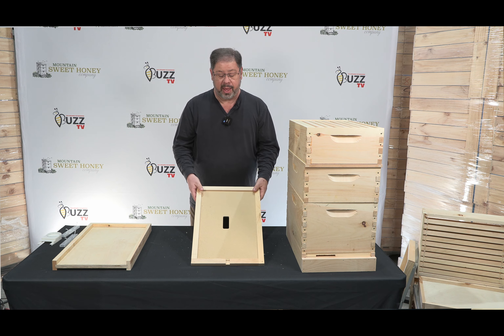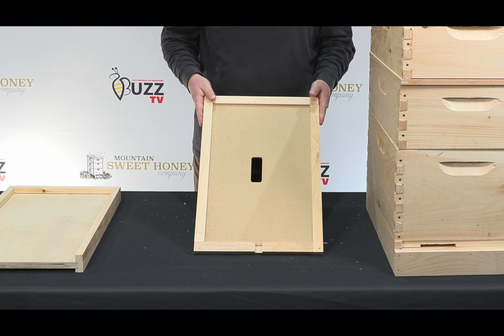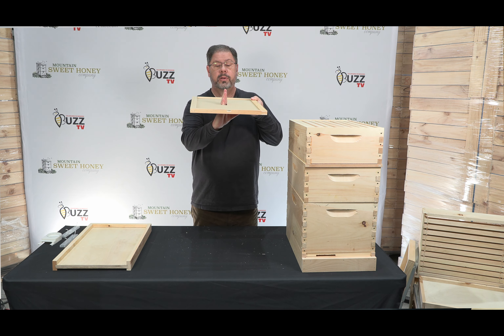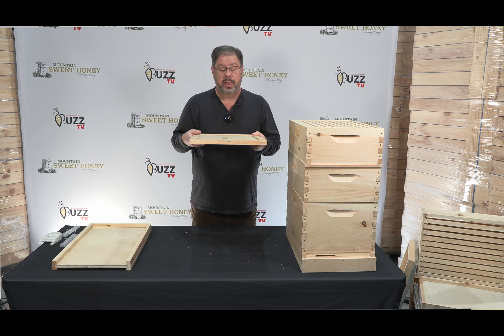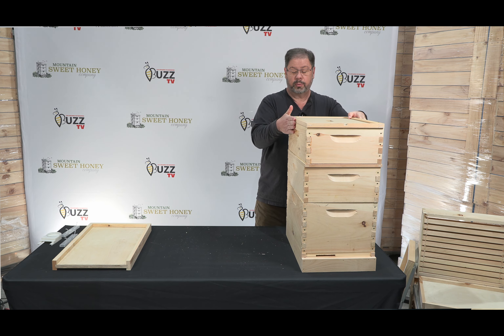The next item that we have is an inner cover. The inner cover acts as a calming mechanism and also as a ventilation tool, where the warm air comes up through the center and can vent out the front of the hive. It also calms the bees when you go to open up the hive, and that goes right here.